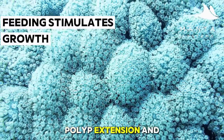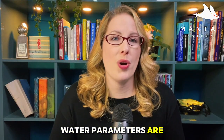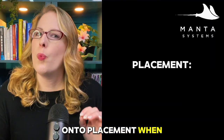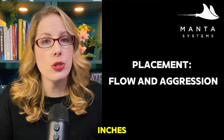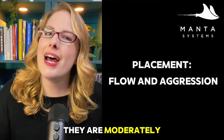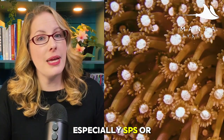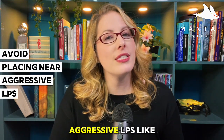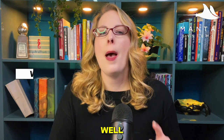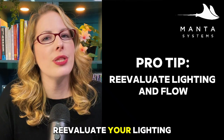Remember, feeding stimulates growth, polyp extension, and overall health. Underfed Goniopora tend to recede over time even if water parameters are perfect — they are big eaters. For placement, think about two things: flow and aggression. These corals extend their polyps several inches, so give them room to stretch. They're moderately aggressive — those beautiful swaying tentacles can sting nearby corals, especially SPS or softies. Place them mid-level to lower in the tank, and avoid aggressive LPS like euphyllia or torch corals nearby. You want a gentle sway, not whipping tentacles. If you see polyps staying short and stubby, they're stressed — reevaluate your lighting and flow.